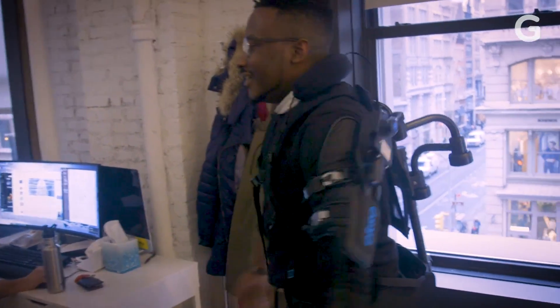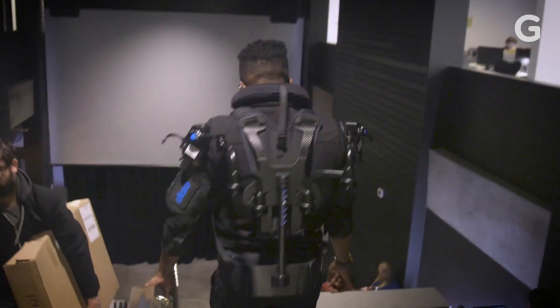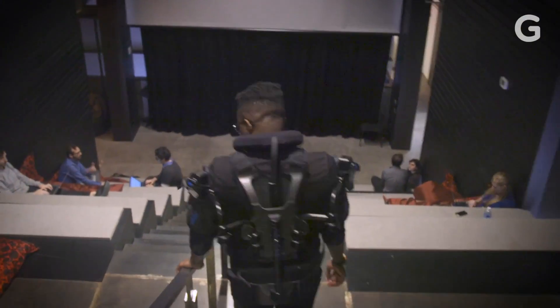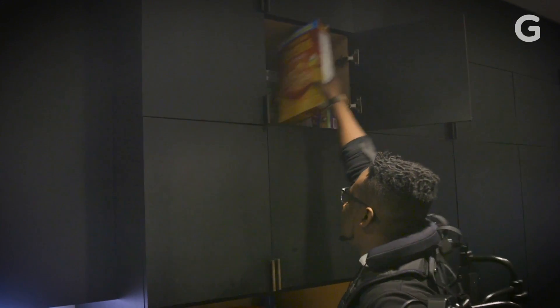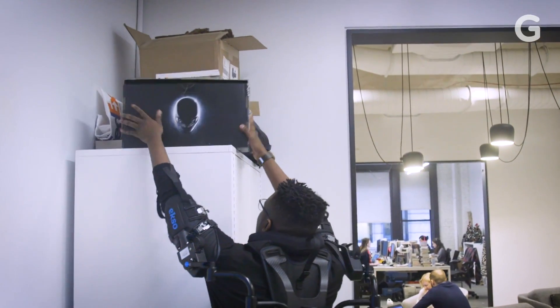I definitely feel stronger doing this than I did before. It's really going to suck going back to being just a normal human being. Do you have any goals for the next few years in terms of what you want the next iteration of this to be able to do? There are work tasks that I think are challenging that I would love to see exoskeletons play a better role in helping make safer jobs. It depends on what the industry can pull out of their hat.